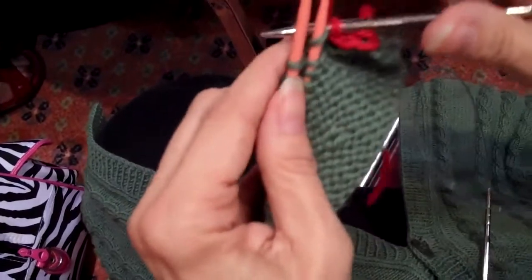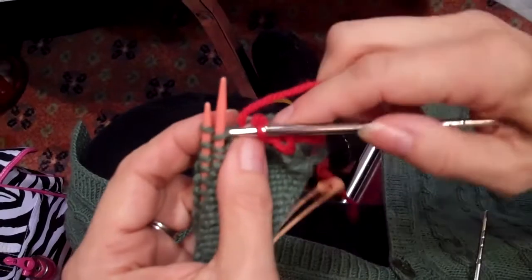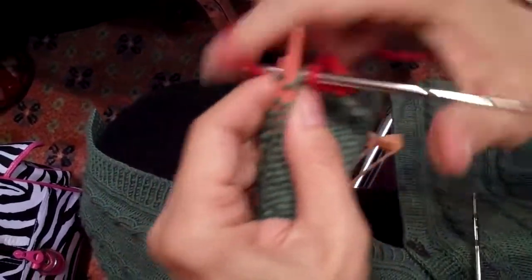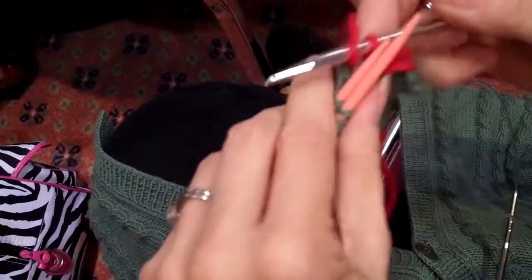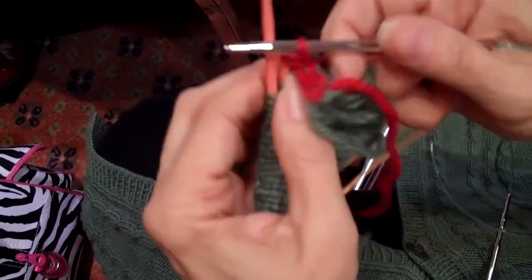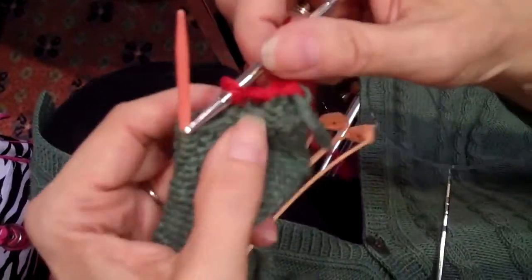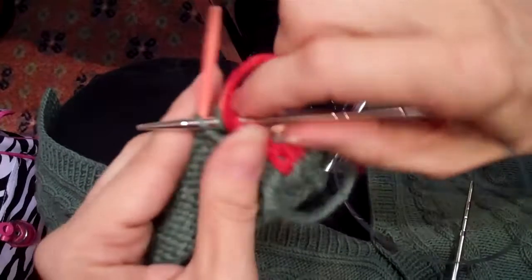I've dropped a stitch. I'm going to run, throw my knitting down and run from the room screaming. No, I'm going to calmly put things back where they belong. And I'm splitting the stitch again — demonstrating that it is possible to split a stitch. Anytime you're dealing with three needles, it's kind of like juggling monkeys. You've got needles everywhere and it can be a little tricky.